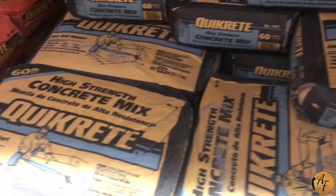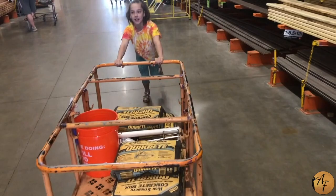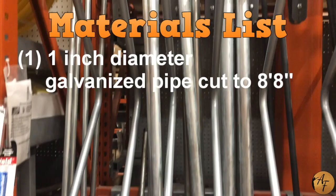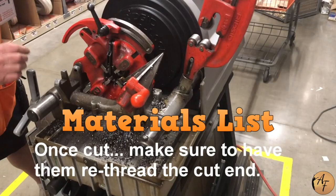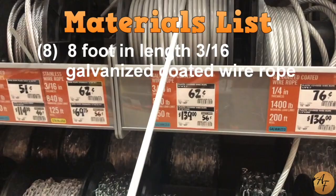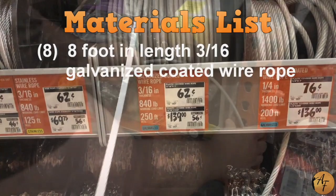Next, you will need 12 bags of Quikrete — and by the way, it's really heavy. One 1-inch diameter galvanized pipe cut to 8 feet 8 inches. Eight 8-foot lengths of 3/16 galvanized coated wire rope.